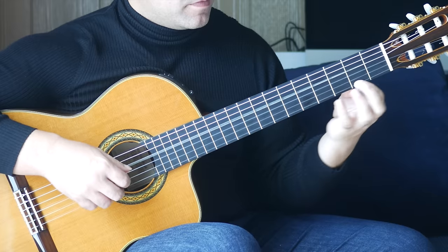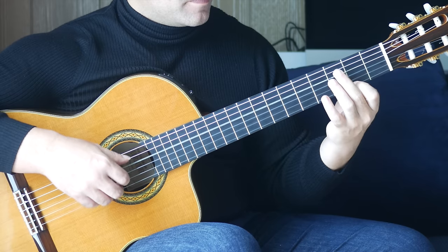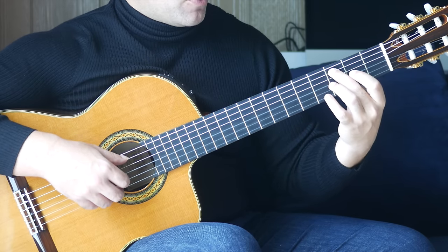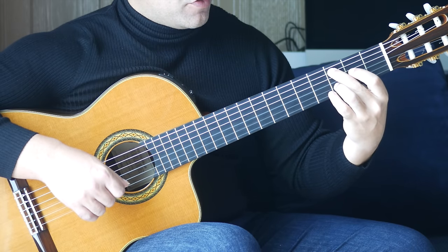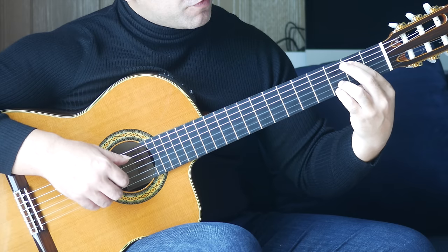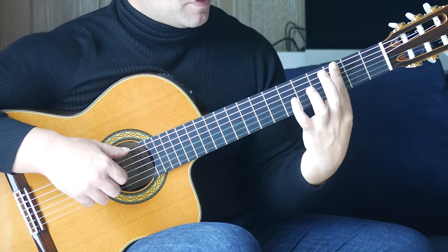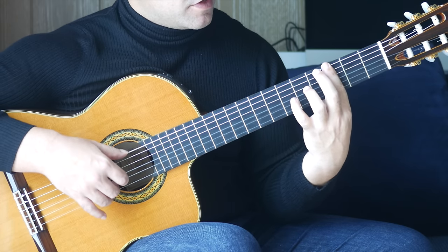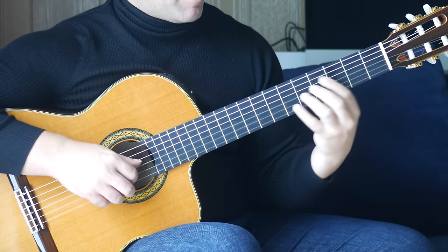Next bar: open D, first finger, second fret, first string together. Second finger, third fret on the A string together with an open E, followed by third fret on the B string. First finger, second fret on the A string, fourth finger, third fret on the E string together. Then we're moving to a full bar at the third fret — play sixth and second strings together, followed by sixth fret on the B string. Let me put that bar together.